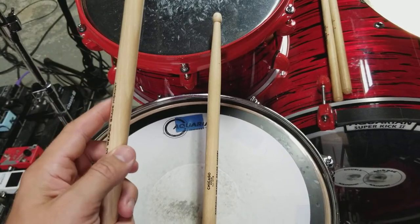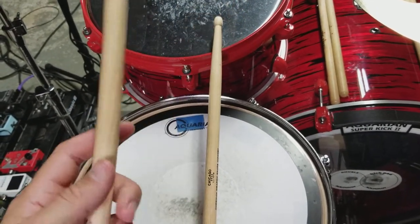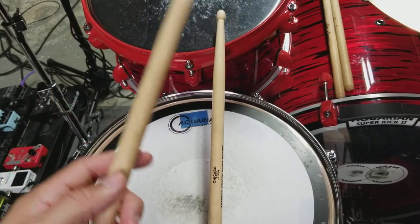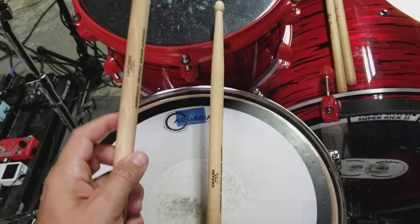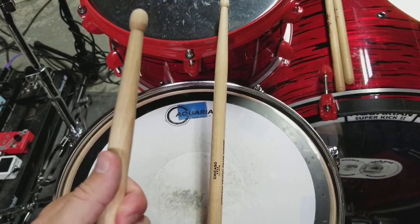But these are really cool sticks. Now I know some people say, well sticks are sticks, what does it matter? It does matter. Finish matters. Quality of the wood — which these are top notch, I gotta say.